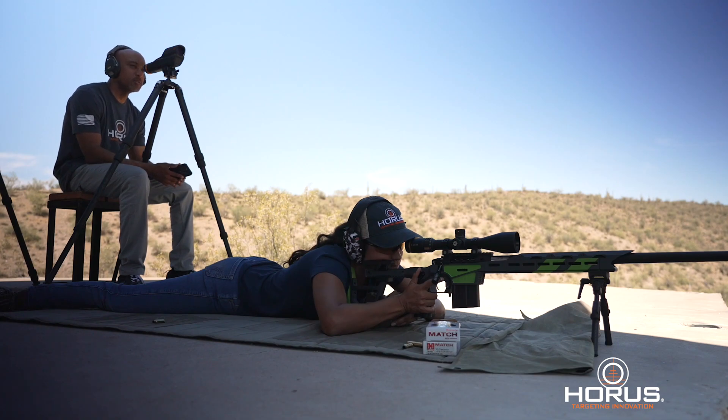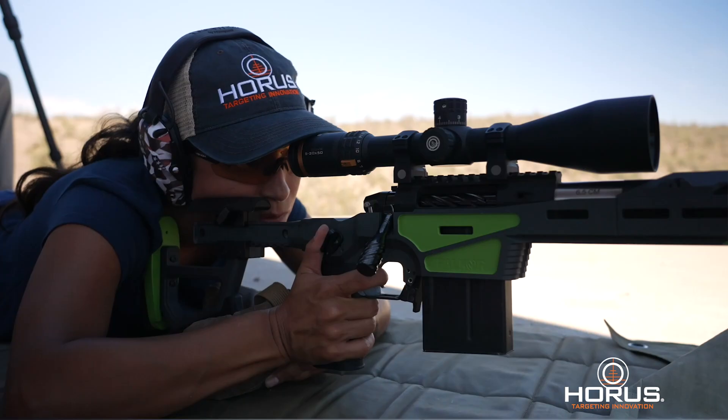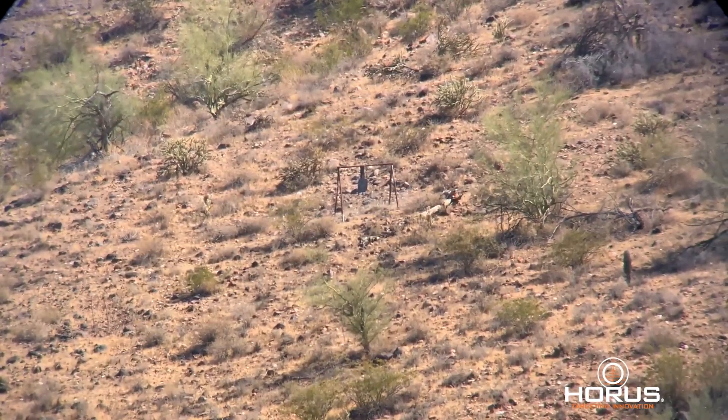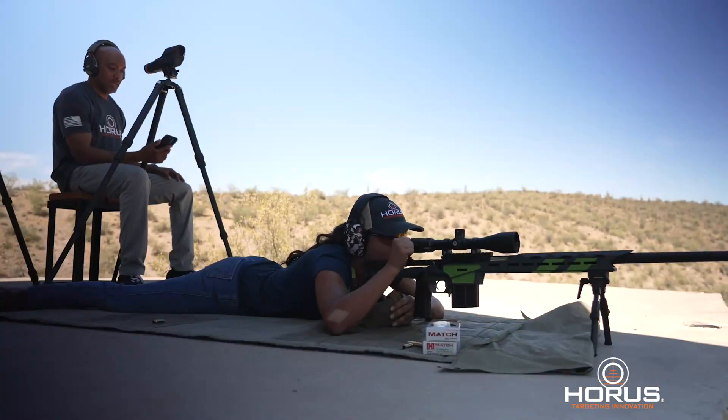Let's go ahead and send another. Impact. Nice work. So there you have it — two shots, two impacts using the reticle only with the Horus Hover System.